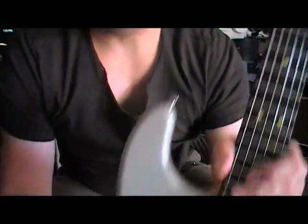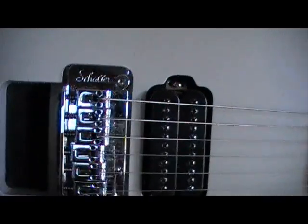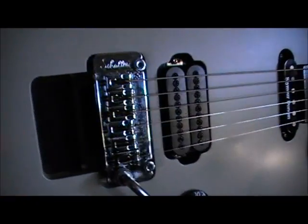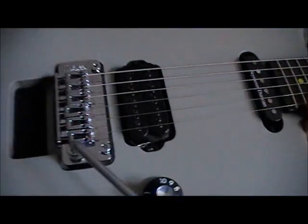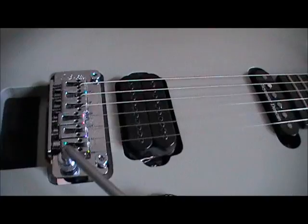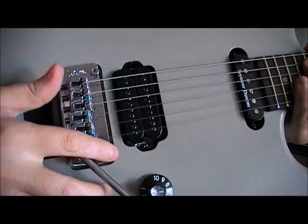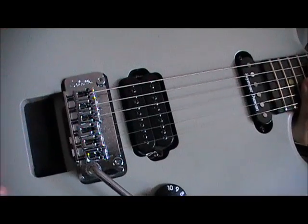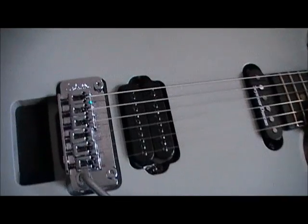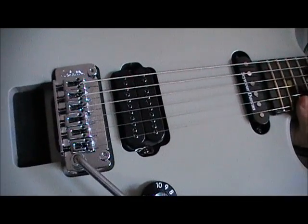I'll talk you through what I've done. The bridge system down here — this is a Schaller bridge, S-C-H-A-L-L-E-R — and they refer to this model as their vintage tramway. These two posts are actually from the Floyd Rose bridge that was here. This is the only bridge I'm aware of that is a direct drop-in retrofit for a Floyd Rose bridge.